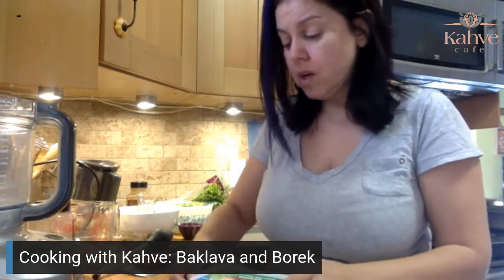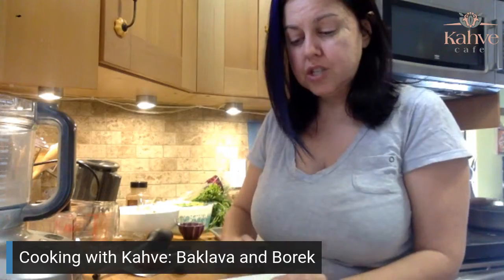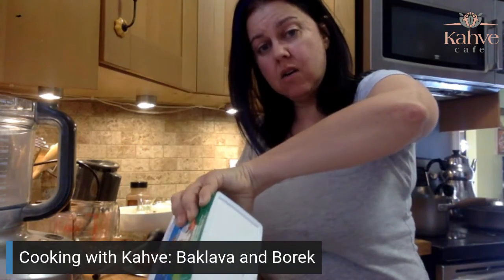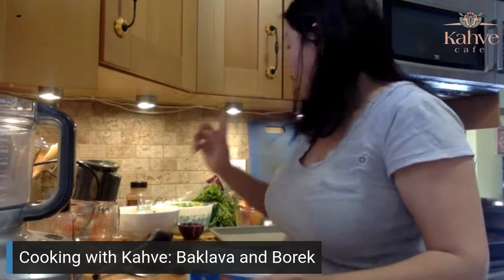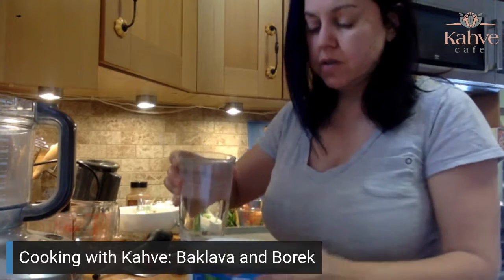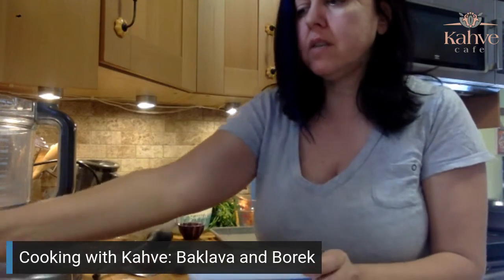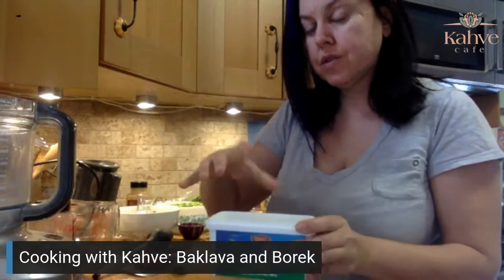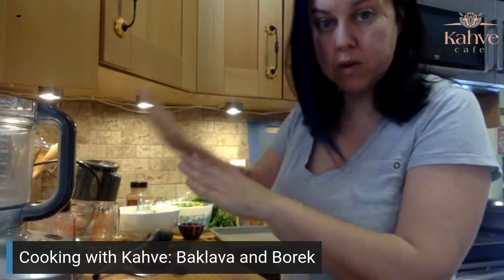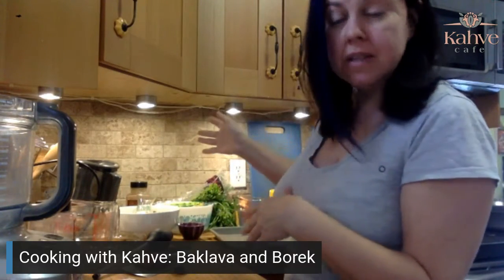First, take your feta cheese because you need to drain all the brine out of it and let it soak in some water. Whenever you're doing something with feta cheese, you always need to soak it to reduce the saltiness. So we'll get that going so it can sit there while we do everything else. Next, I'm going to go turn on my ovens.